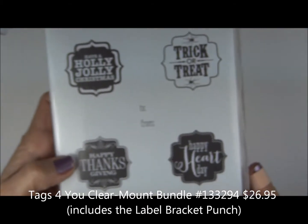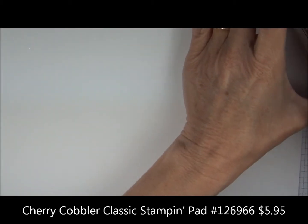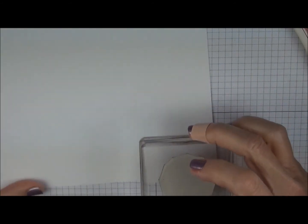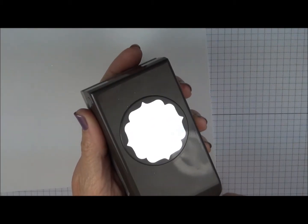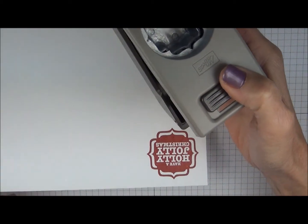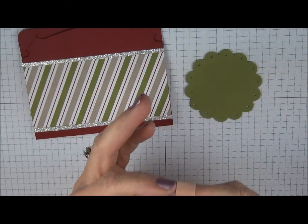Next, we're going to stamp a greeting. I'm using a stamp set called Tags for You with Cherry Cobbler ink. My stamp is already on the acrylic block, so you're just going to tap on your ink pad and then press firmly on your Whisper White card stock. We're going to use the coordinating label bracket punch — turn your punch upside down and center your greeting. Then we're simply going to add this to the front of the card with dimensionals.